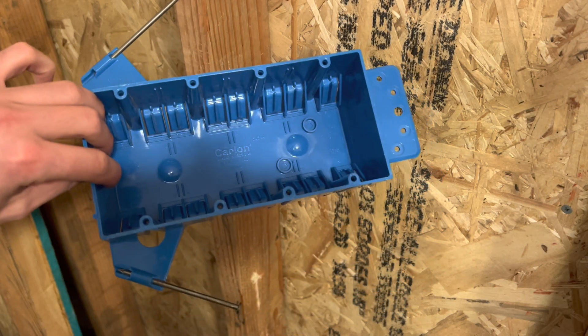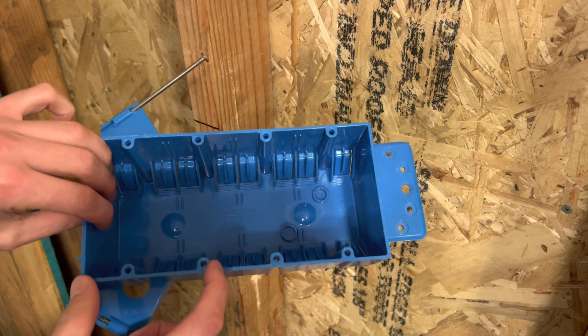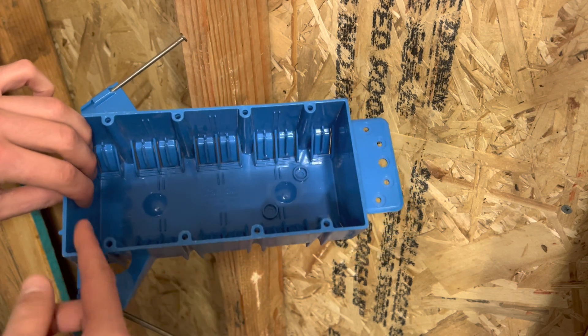All right, everyone welcome back. Thanks so much for stopping by. I appreciate it. I was going to go with a different video today, but I don't have enough time to make that, so I'm going to go with how to mount a multi-gang box. I was going to make a video about how to mount a two-gang box, but I can't find one in the garage, so this is a four-gang.